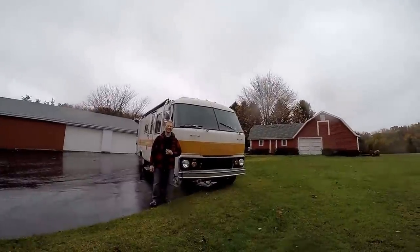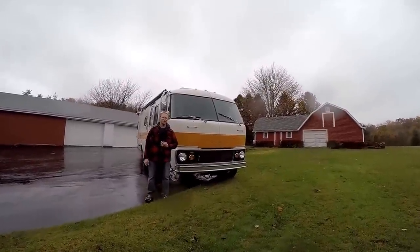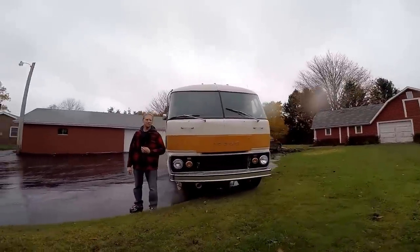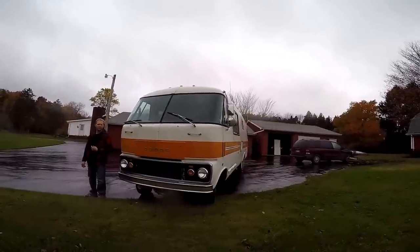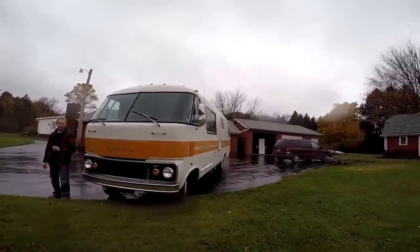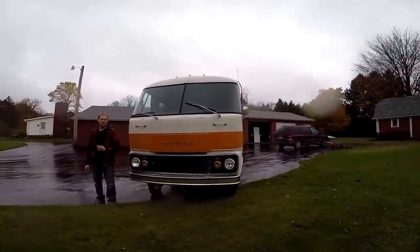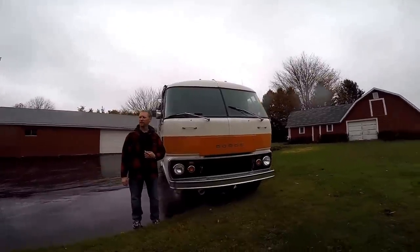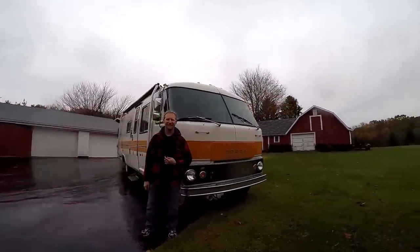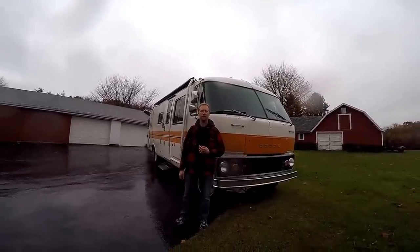Welcome to northwest Pennsylvania, in the rain. This is our 1973 Travco model 270 and I've converted a Cummins diesel into it. Howdy to all the folks out there on the Travco forum — they asked me to make a video so they could see it, what it was like inside and running. We're going to run through some shots of the outside, go through the interior, show the motor, and then talk about the conversion.